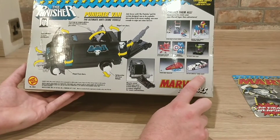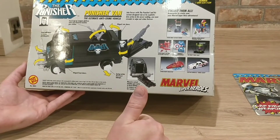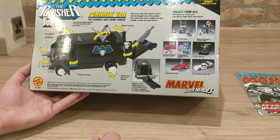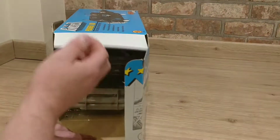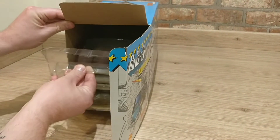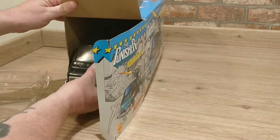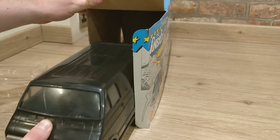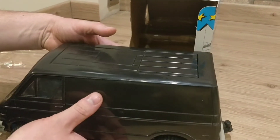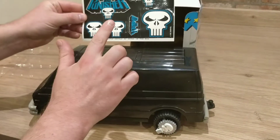Please give us a thumbs up, subscribe, and let us know in the comments what you think. So very carefully I've just slipped off the tape — we're going to take this van out for the first time. And here it is — look at this! The Punisher van. Wow. And in here are the stickers for the van.